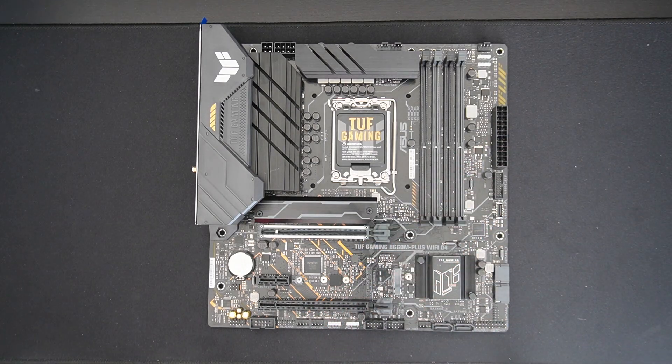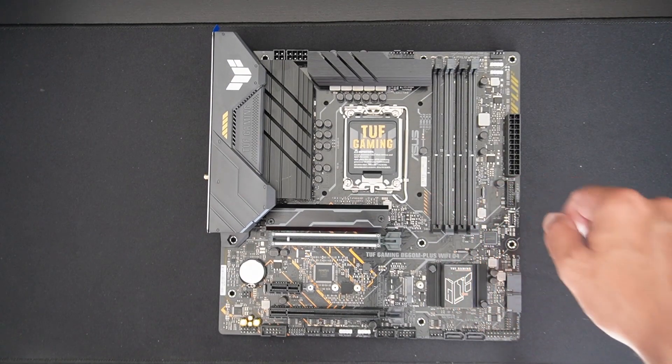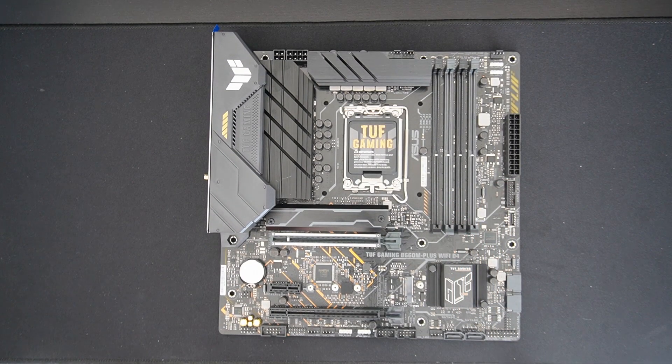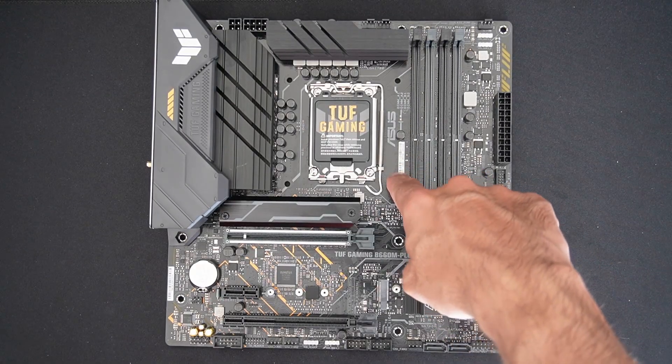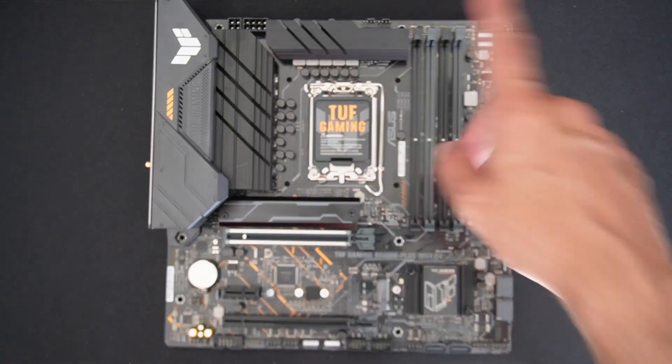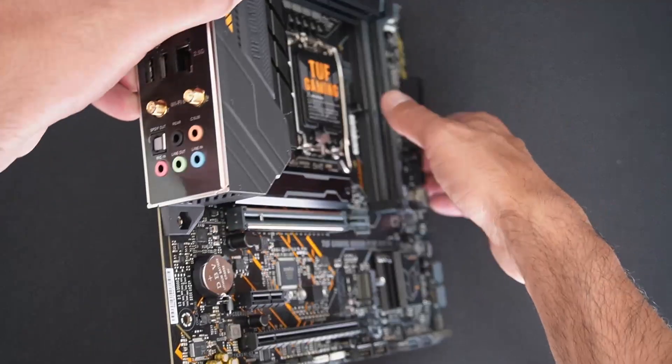There are four DDR4 slots supporting up to 128GB. Checking the box, it supports up to DDR4-5333 with overclocking. The board also features a 6-layer PCB and a 10+1 power stage design for the VRMs.